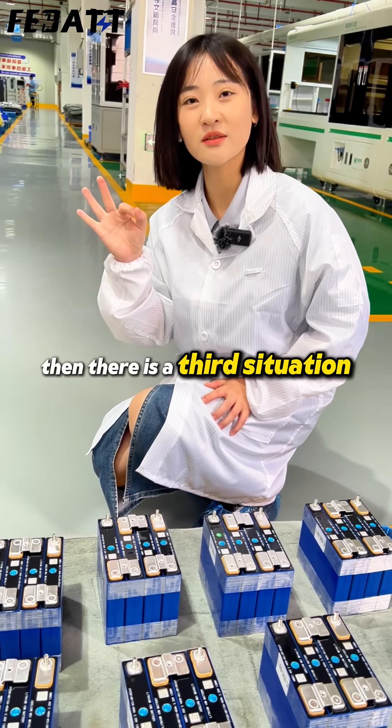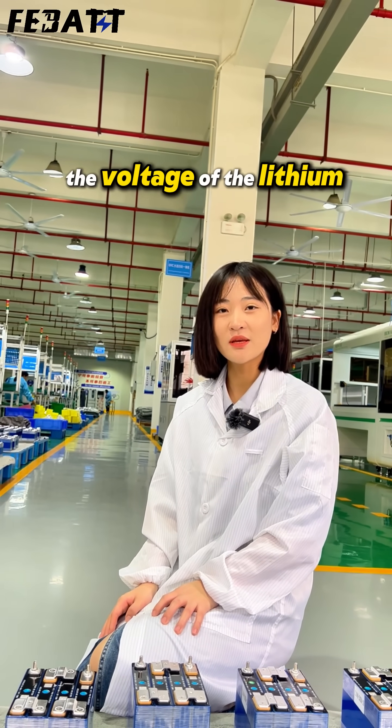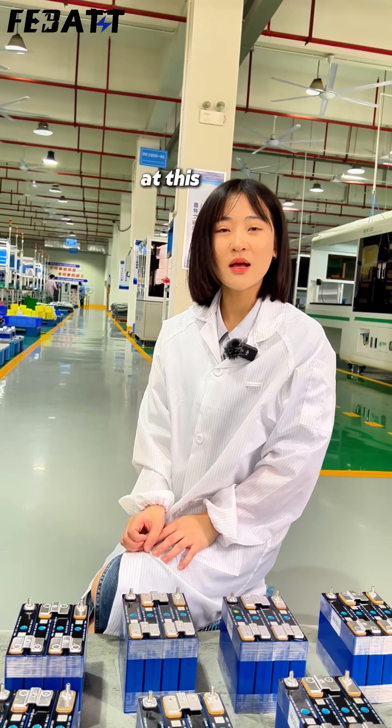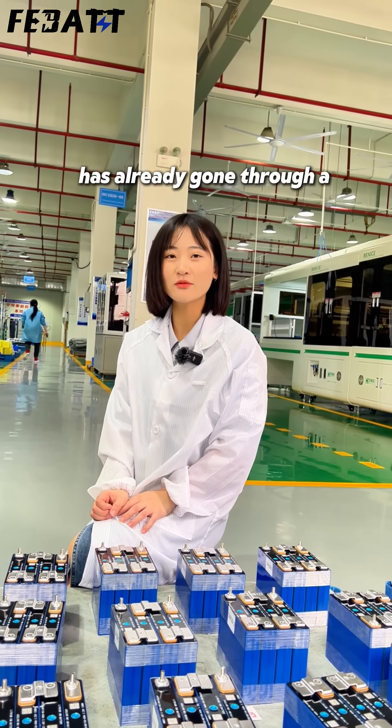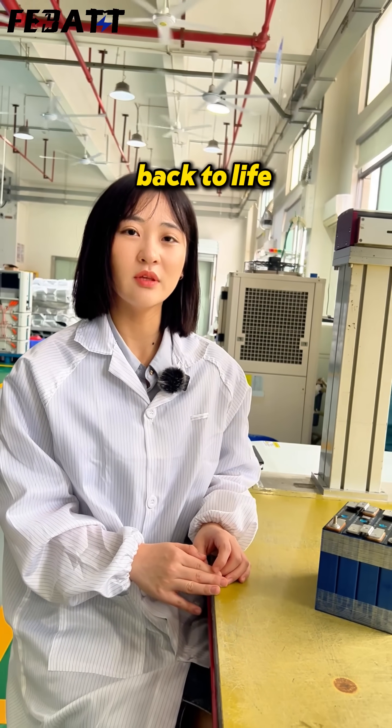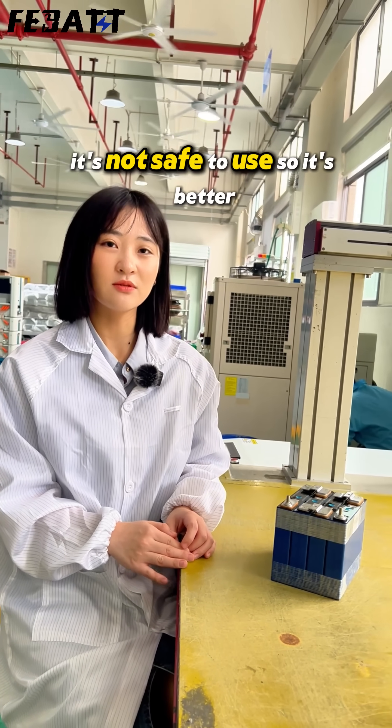Then there is a third situation: the voltage of the leasing battery has dropped to around zero volts. At this point, the leasing battery has already gone through a fundamental change. Even if you manage to bring it back to life, it's not safe to use. So it's better to just replace it.